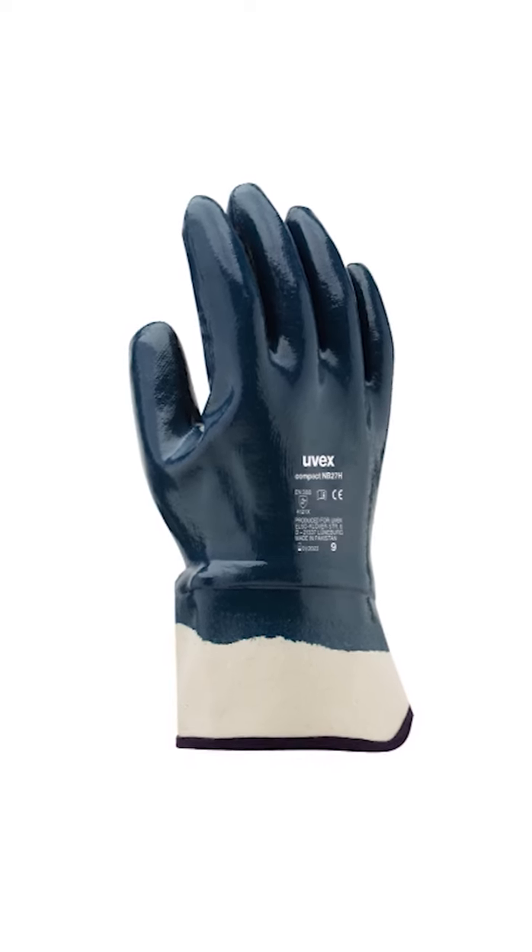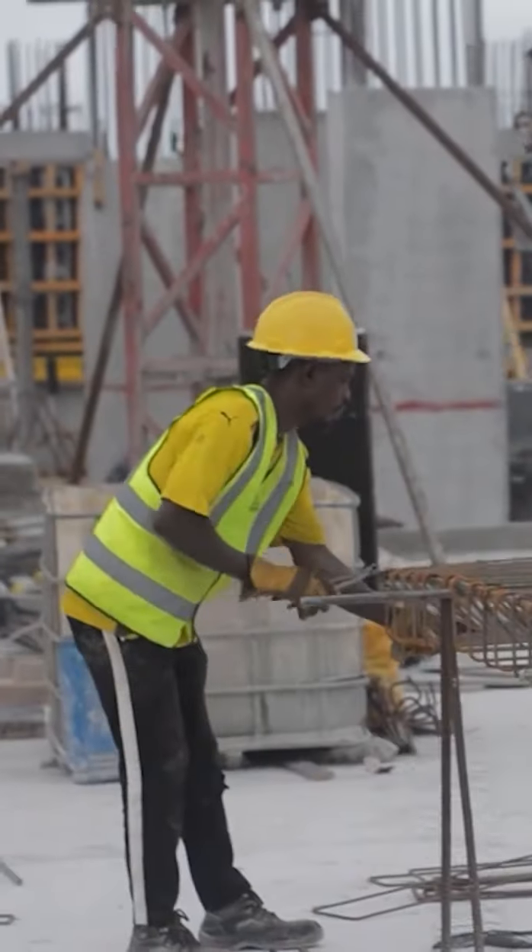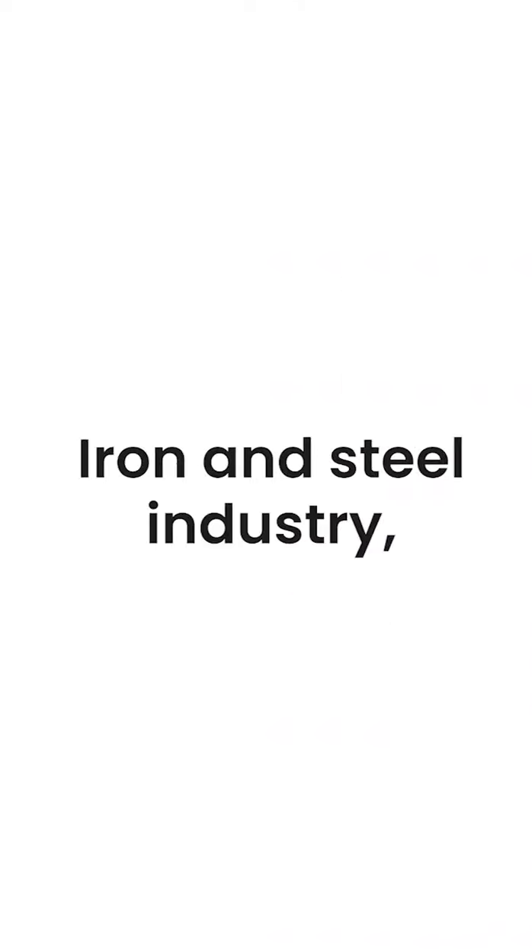Compact Glove by UVEX is a mechanical protective glove designed for people who are doing rough work and handling coarse materials. Labeled as a construction glove, the compact is suitable for a wide range of work environments including concrete work, iron and steel industry, heavy duty, woodworking, sorting and packaging, as well as wrecking and demolition.